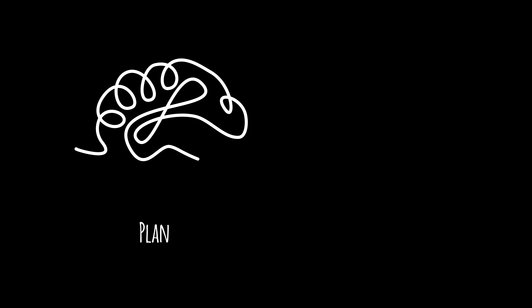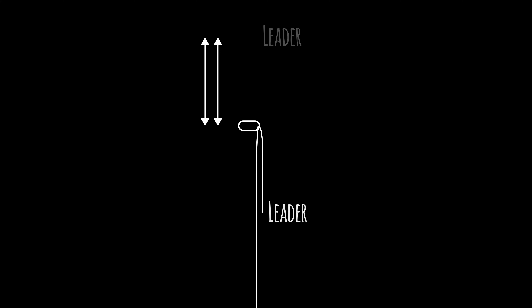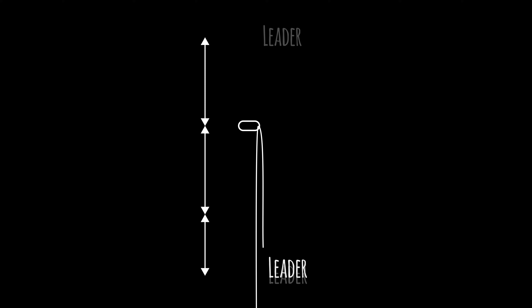Assessing fall potential. It's important to plan in advance and constantly evaluate the potential consequences of a fall, not just for the leader but also for the follower. If the leader falls, he travels twice the distance from the last point of protection, plus the dynamic elongation of the rope, plus the slack in the system.